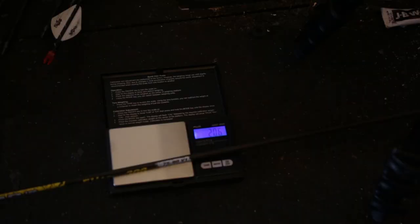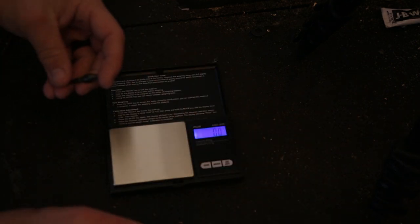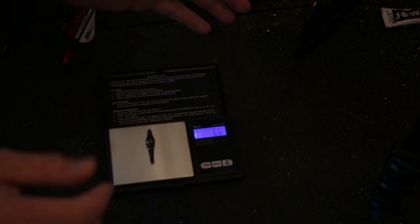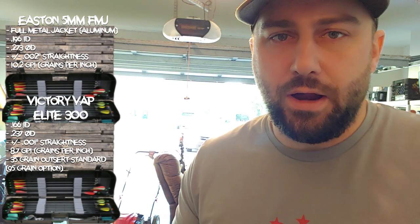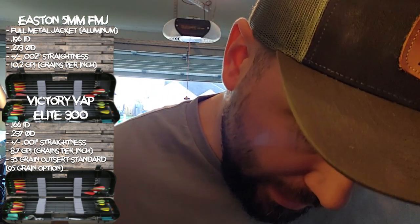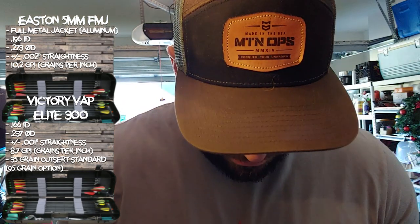Now let's measure the field tip by itself. These are the Trophy Taker field tips — I love these because they have a little O-ring on them and they stay in place really well. That's measuring out at 6.6 grams. This scale weighs in grams to a tenth of a gram, and there are 15.43 — basically 15.4 — grains per gram. So the Trophy Taker field tip comes out to just over 100 grains.